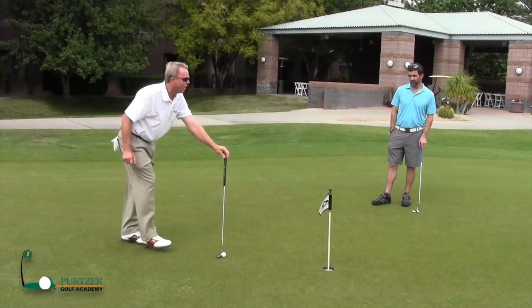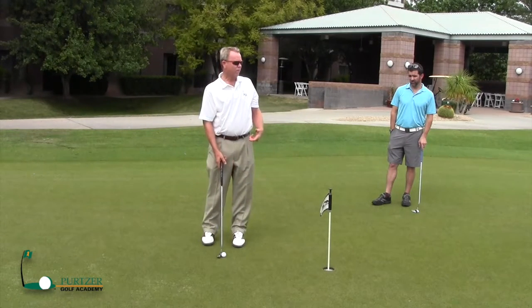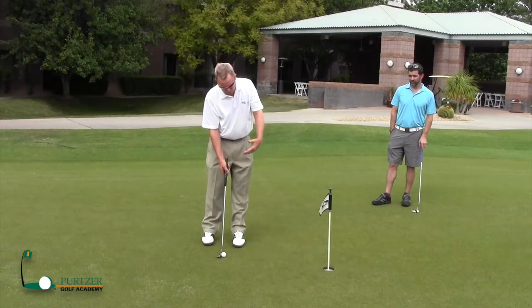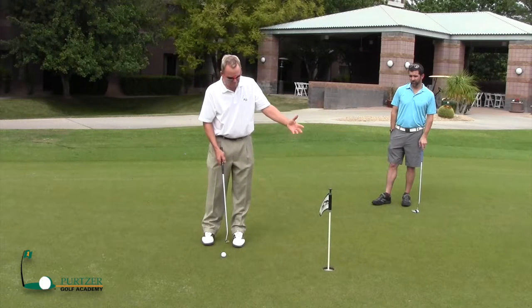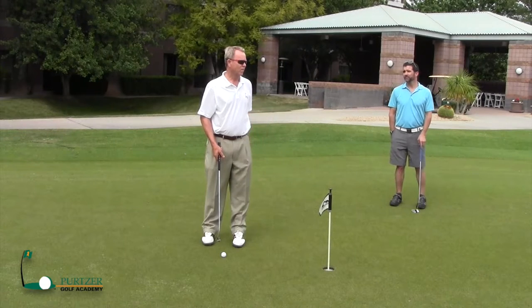I would highly recommend you do that when you practice. Because if you're out there putting and you don't know whether you've got the putter lined up correctly or you don't know whether it's your stroke or what — at least if you know that putter is lined up where you want it and the ball is not going in the hole, then it's got to be in your stroke someplace.